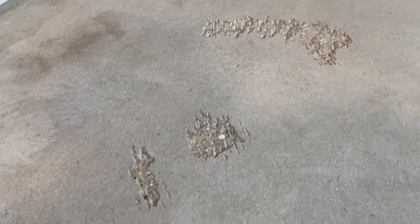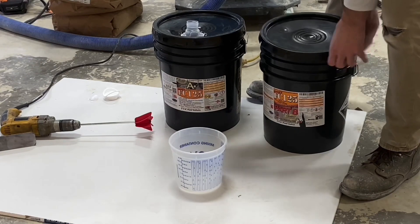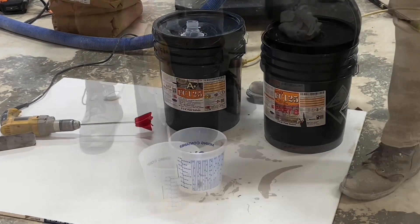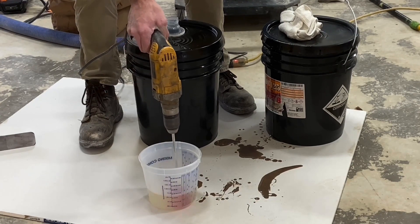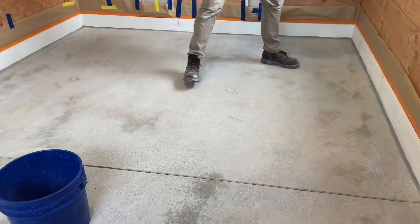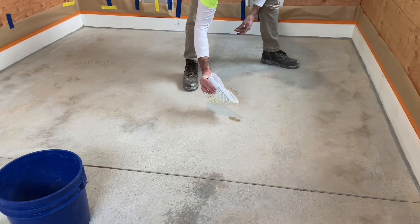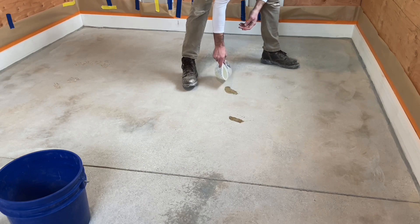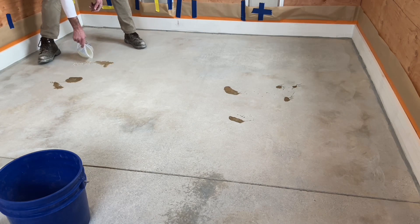A little bit of extra work means chipping away the loose material and then vacuuming it, preparing the surface to be filled. The epoxy being used is a 100% solids fast-cure epoxy. The reason for this is because the slab is cold, somewhere in the 50-degree range. The goal is to fill with the epoxy so that it's right at the ledge of the concrete and then a little bit higher, so that it just crowns above the concrete.